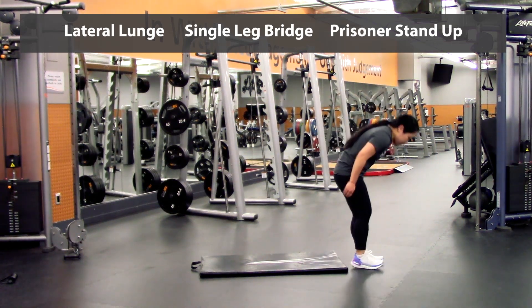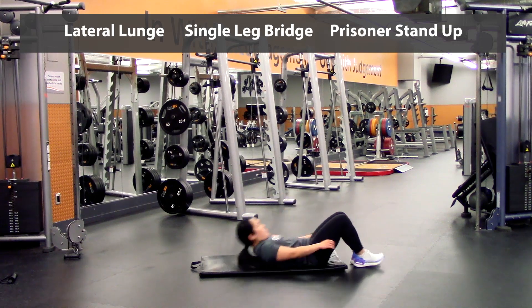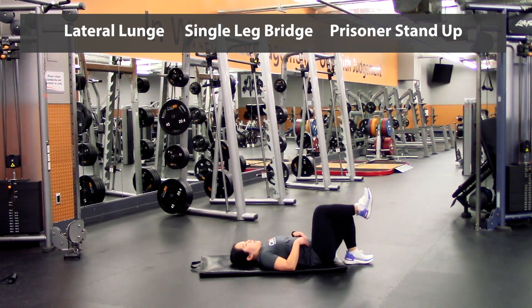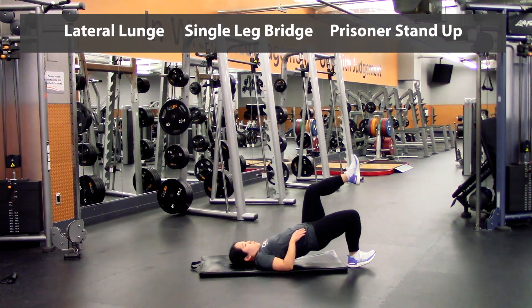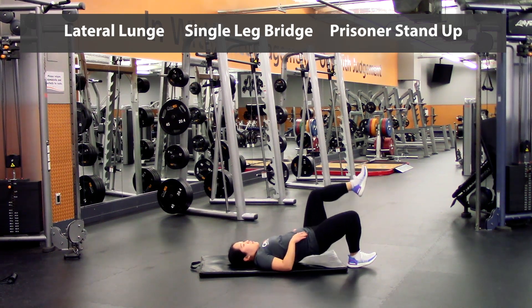Then we're going to go back onto the mat for those single leg glute bridges. Lift up that leg, press up — one, two, three, four, five — and we're going to switch legs here — one, two, three, four, five.